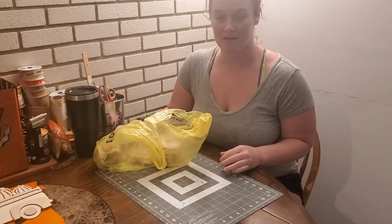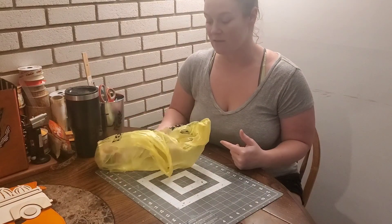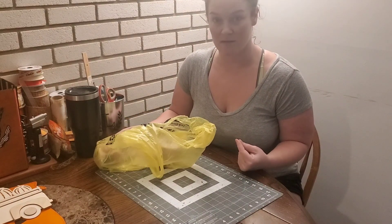Good afternoon guys. I am going to do a real quick little haul. I went to the Dollar General and I got a couple things for fall and for crafts while I was out.